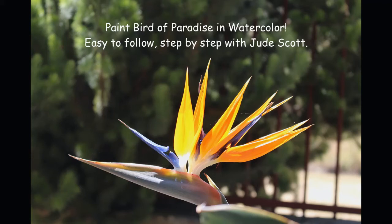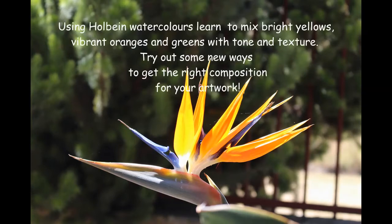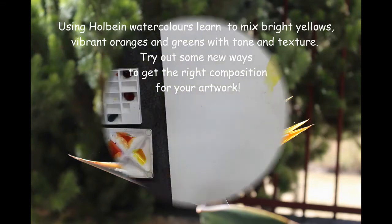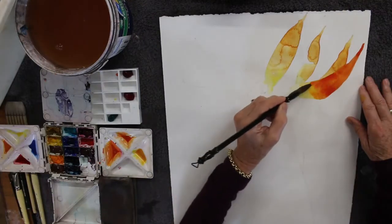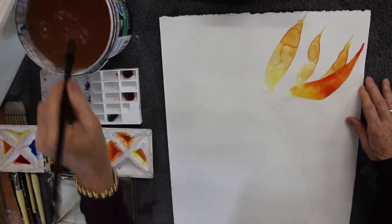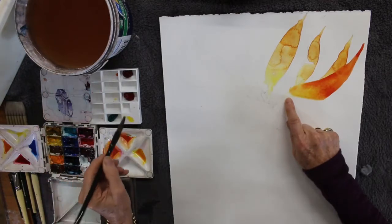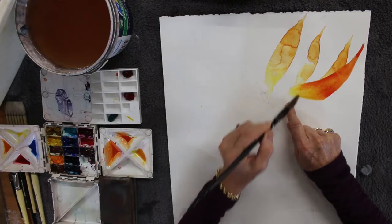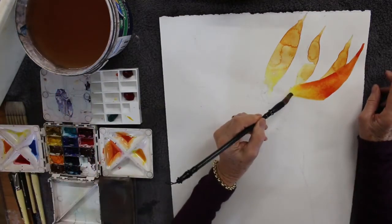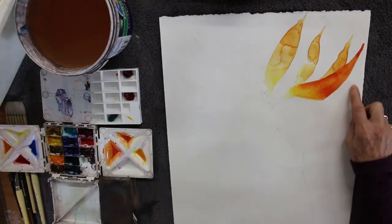Hello, I'm Jude Scott and I'd like to paint along with you today, showing you bird of paradise from the garden — gorgeous vibrant flowers full of color and life and very architectural in structure. I hope you enjoy it. These beautiful flowers are easy to draw, very simple with lots of straight lines. I've tried hard to merge the colors so you can see light and dark, warm and cool, and blend the colors to get the magical qualities in their petals.